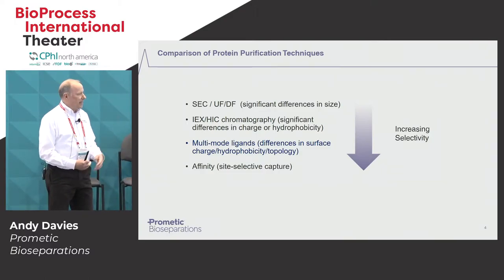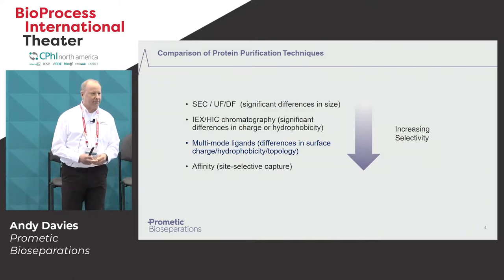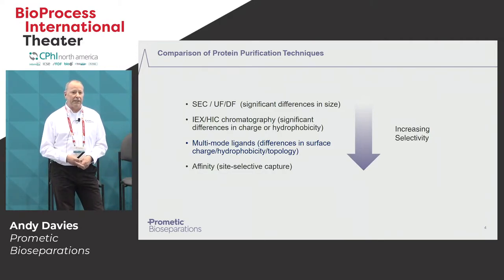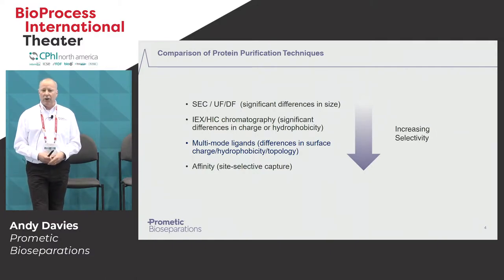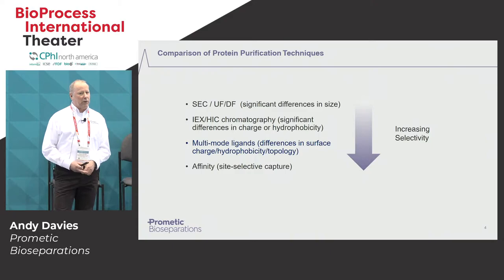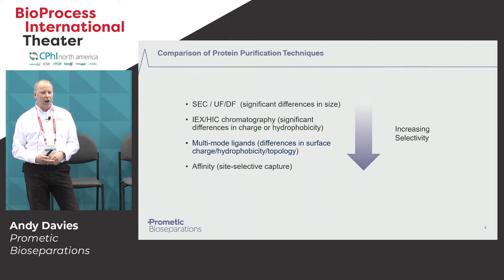I'm sure you're familiar with a lot of the techniques shown here, but what I wanted to point out is where does mixed mode really fit in terms of separation capabilities? Starting with what you'd probably say is the least resolving technique, you have gel filtration, which separates differences in size — that's largely been replaced by membrane separations technology. Then you've got ion exchange and hydrophobic interaction chromatography, separating due to differences in net charge and hydrophobicity. And then if we jump ahead to affinity purification, this is really the most resolving technique possible in bioseparations. The multi-mode ligands fit between classic ion exchange and affinity technology — a higher resolving technique than ion exchange and HIC, but not quite as resolving as affinity.